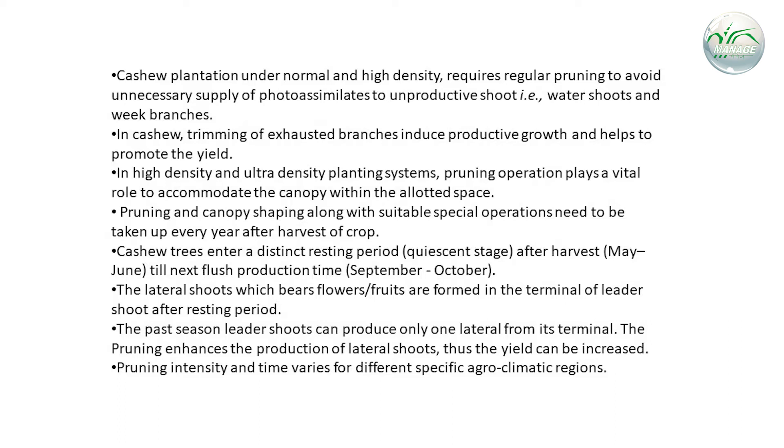However, pruning intensity and time varies for different agro-climatic regions.